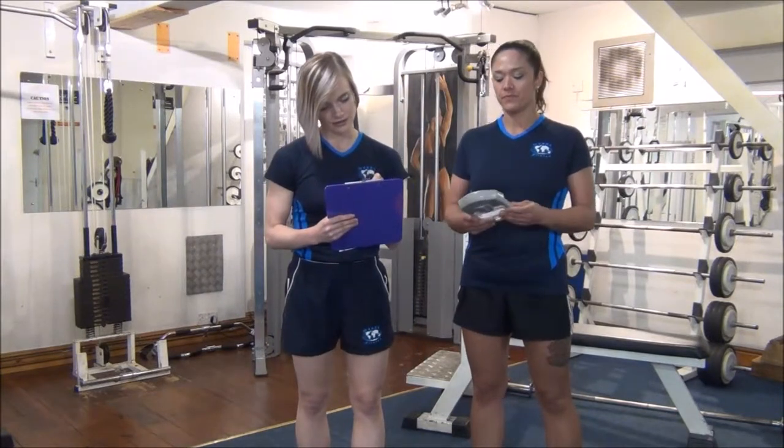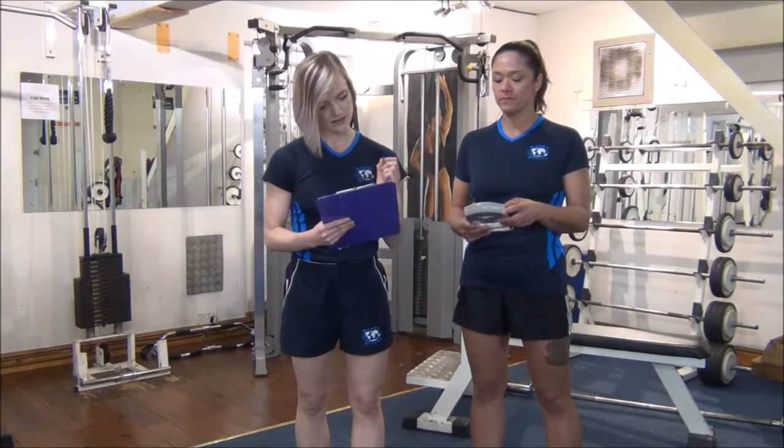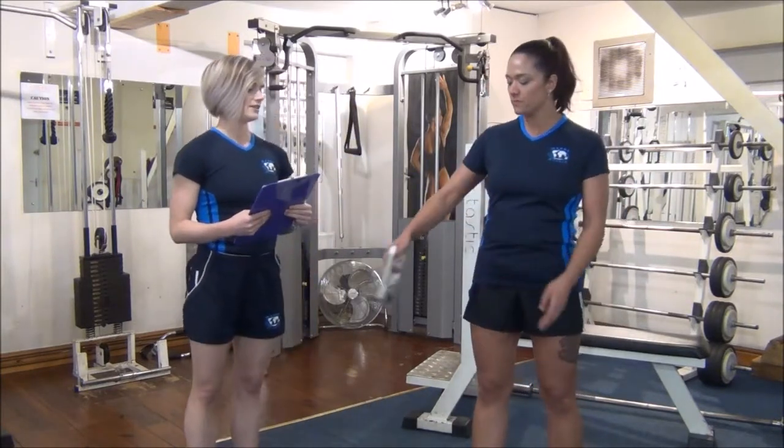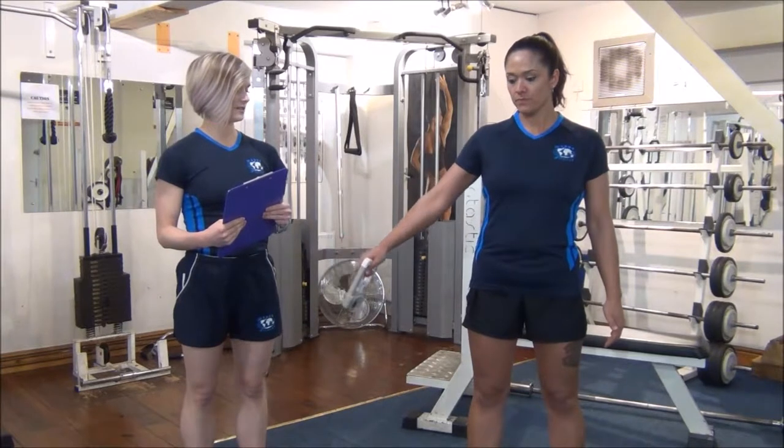That's 33.5. OK, and the other side — it's the same on the other side. Hands out, that's it. OK.